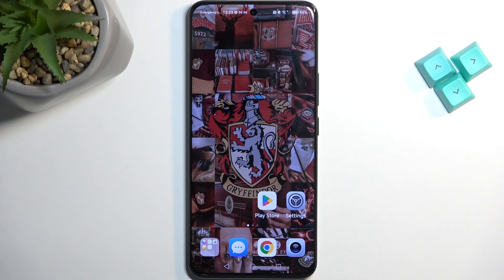Welcome, everyone. This is the Honor 90 and today I'll show you how you can enable and set up your portable hotspot.